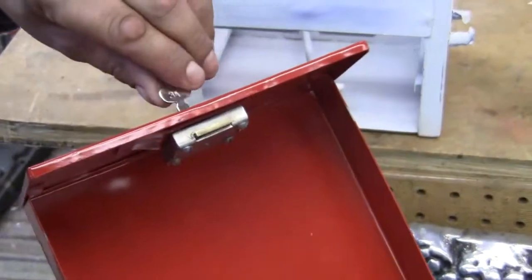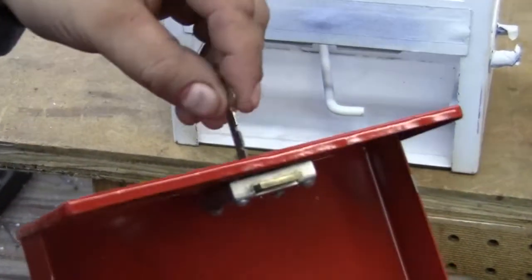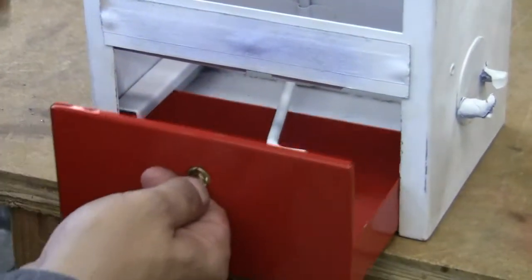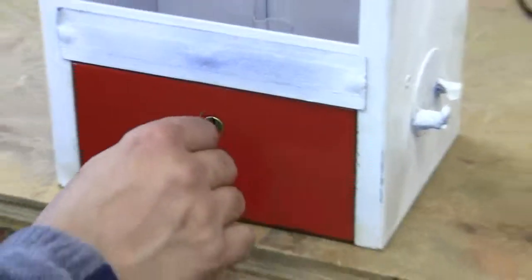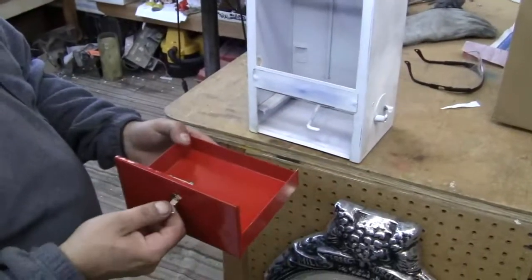The key is a reproduction key, but it works. You can see that it fits in the machine here. There you go.